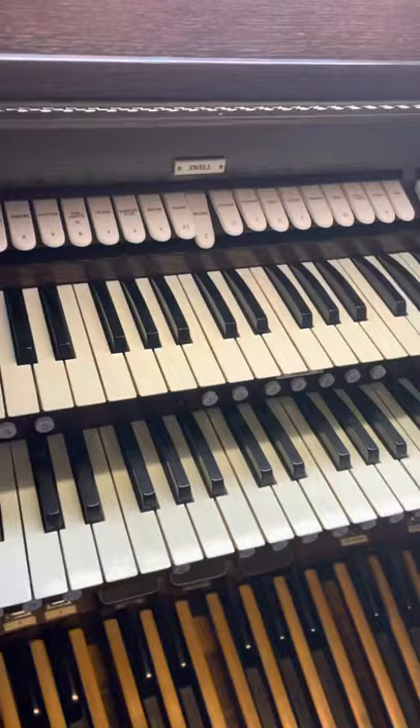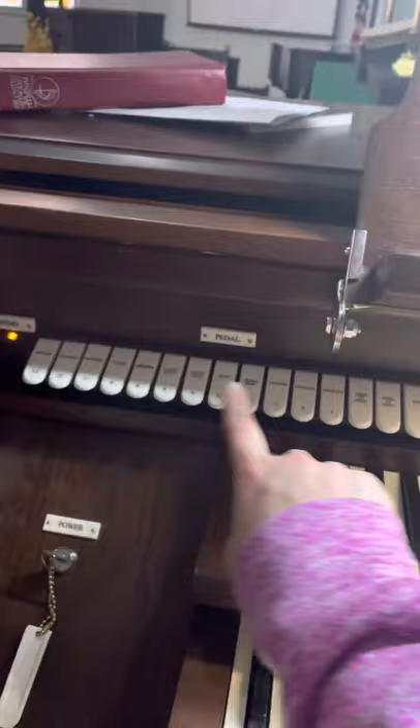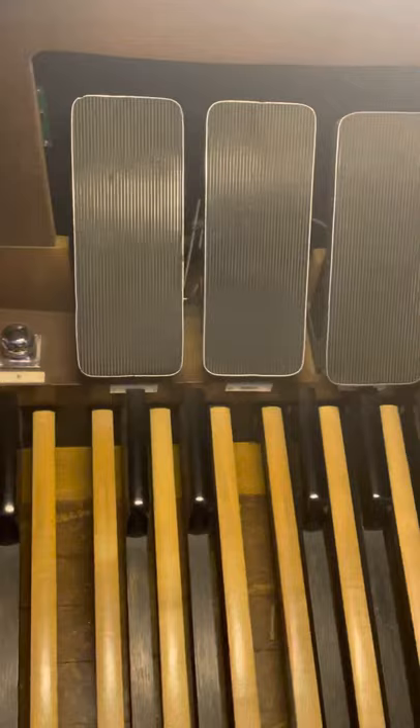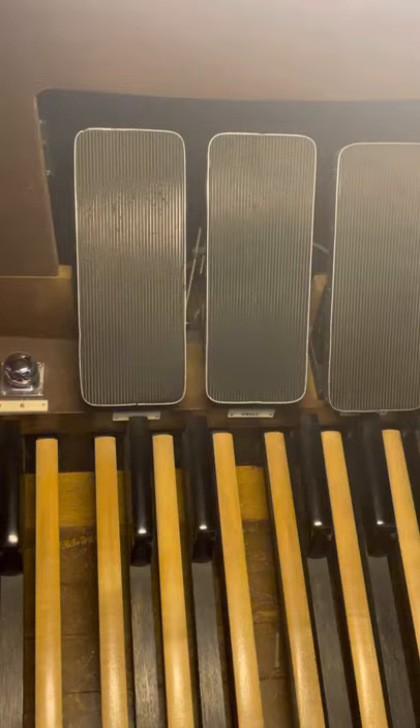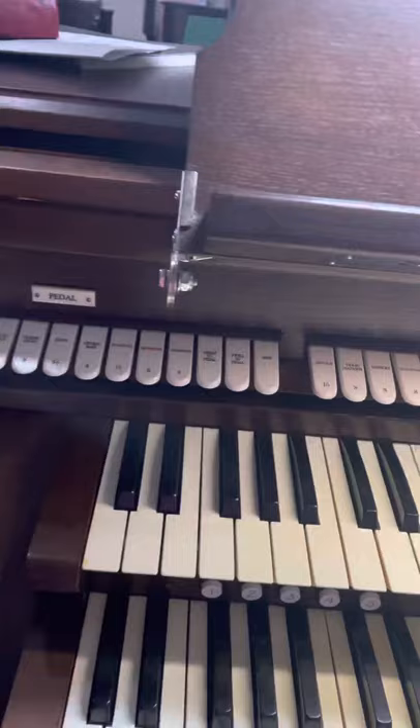That's how you get contrasting sounds for a piece. These pistons control the bottom keyboard, these control the top, and these control the sound the pedal makes. Down here you can see additional pedals: the left side controls the shutters for the swell rank, the middle controls the shutters for the great rank, and the crescendo pedal adds additional pipes in certain circumstances. So you're not only playing notes with your feet but also controlling the volume with your feet at the same time.